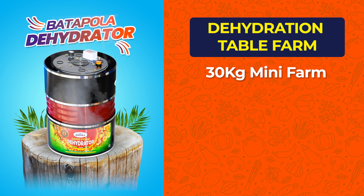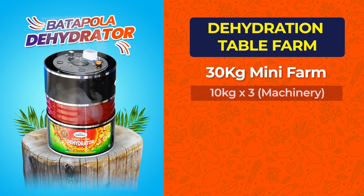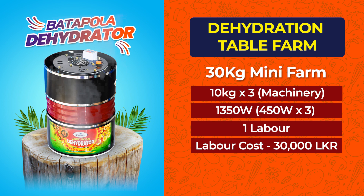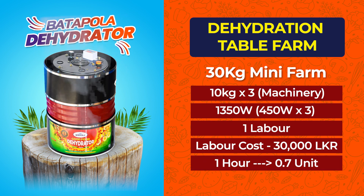The 30-kilogram mini farm consists of 3 machines of 10 kilograms, 1,350 watts, 1 labor, labor cost 30,000 rupees, and 0.7 units per hour.